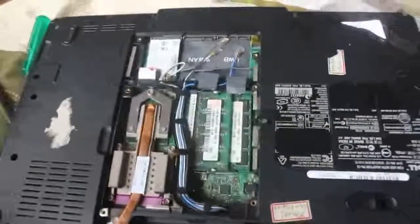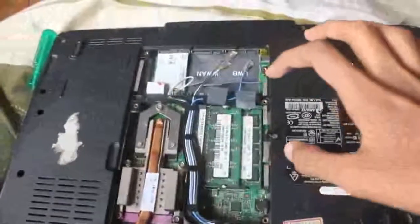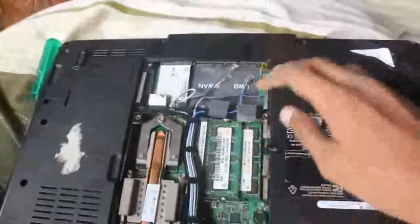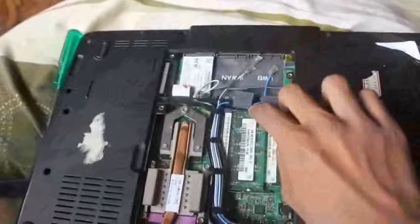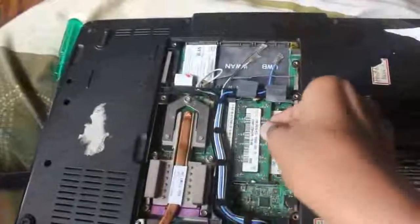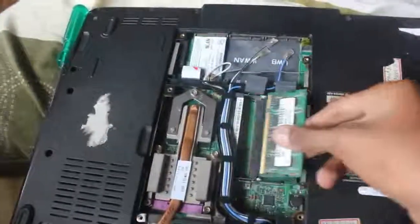I'm going to show you how to take the RAM from the RAM slot in a laptop. Pull, push this and this also, come out, just pull it.